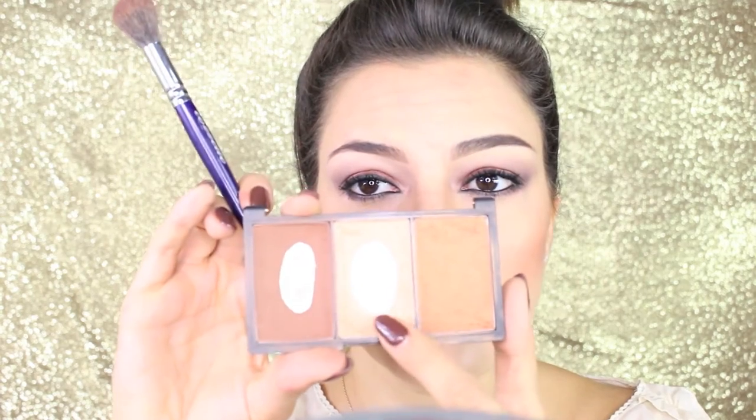So we're going to shorten it and now it's time for highlighting. We put it on the bridge of the nose to make it look slimmer and a lot on the point so the nose is going to look more pointed and nice. That's the finished look, you can see the difference from before.